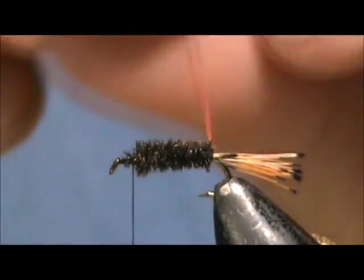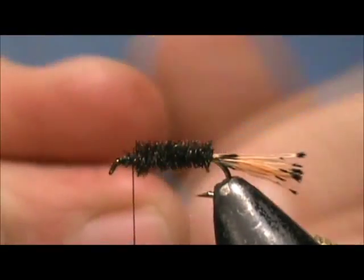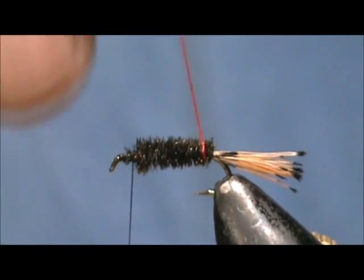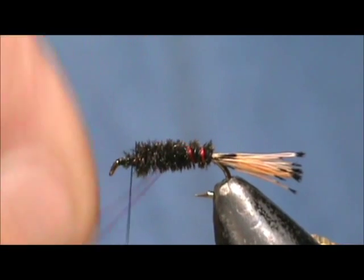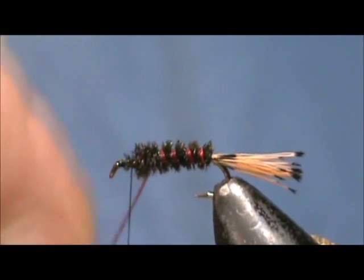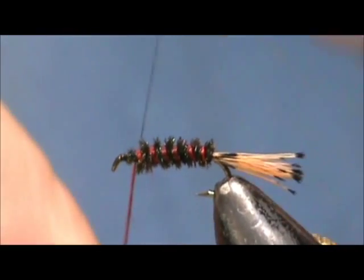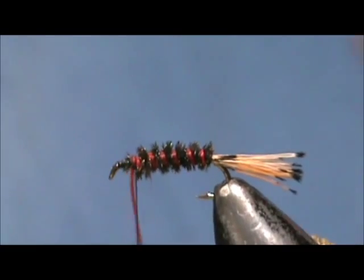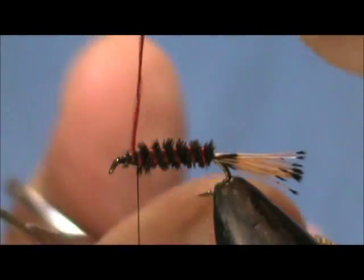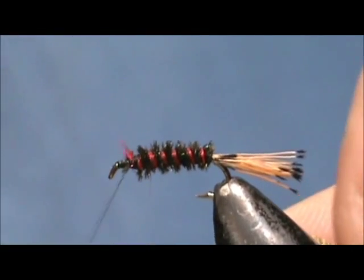Now we can take our red floss and wet that just a little bit. This is a single strand and you can turn this into a rope by twisting it. We are going to counter wrap this and palmer it forward. This is an additional layer of security for the peacock hurl and also adds a little bit of color in there. We get it to the front, tie that off, remove the excess, and clean that up just a little bit.